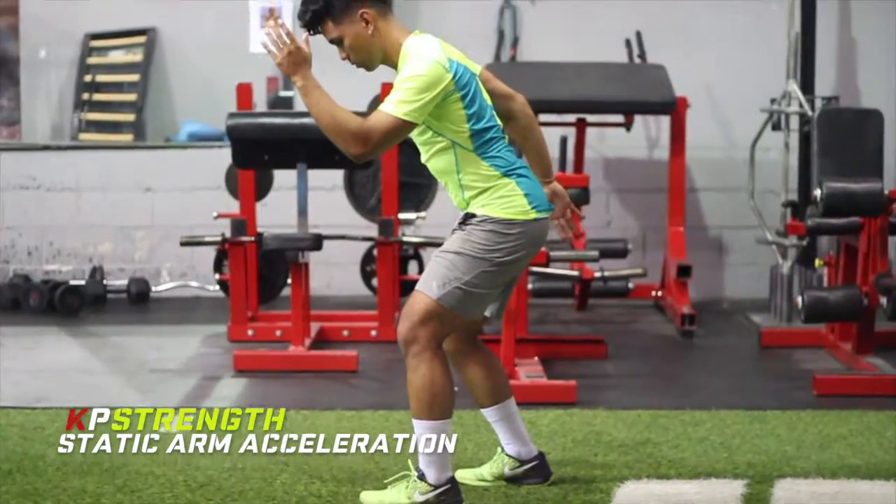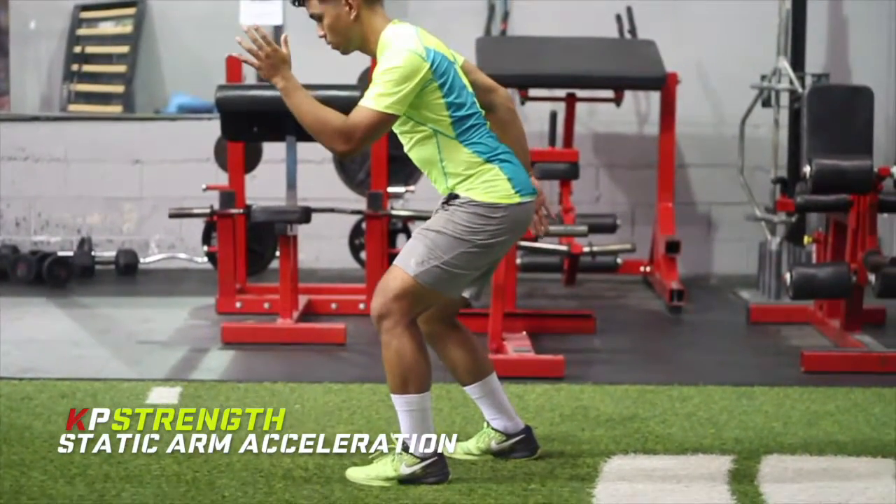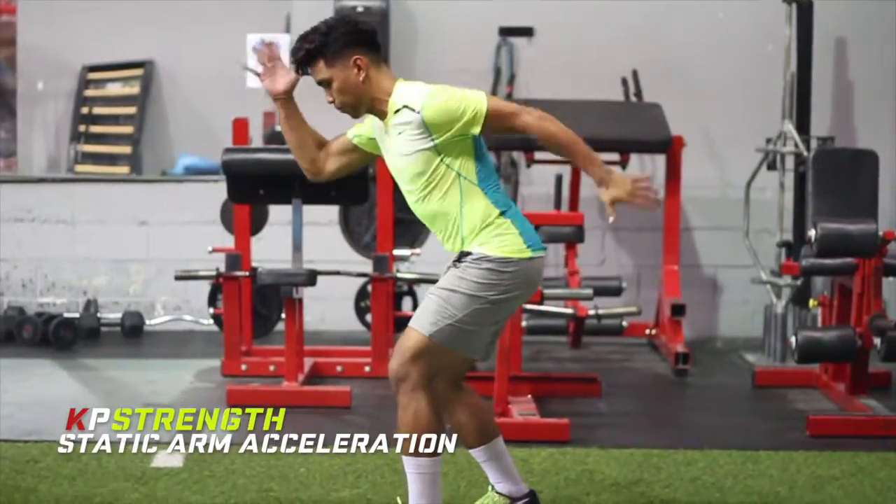Hi guys, Coach KP here with the Linear Acceleration Progression. In this video I will show you how to become more efficient and better at accelerating forward.